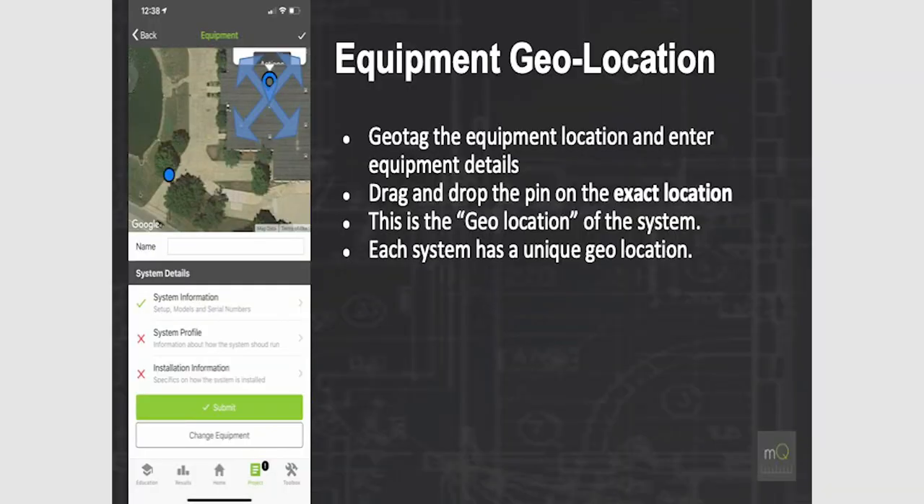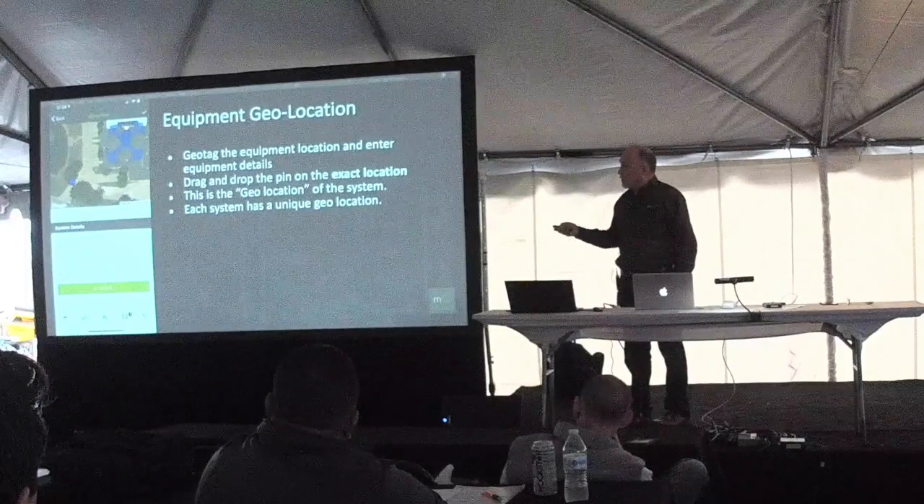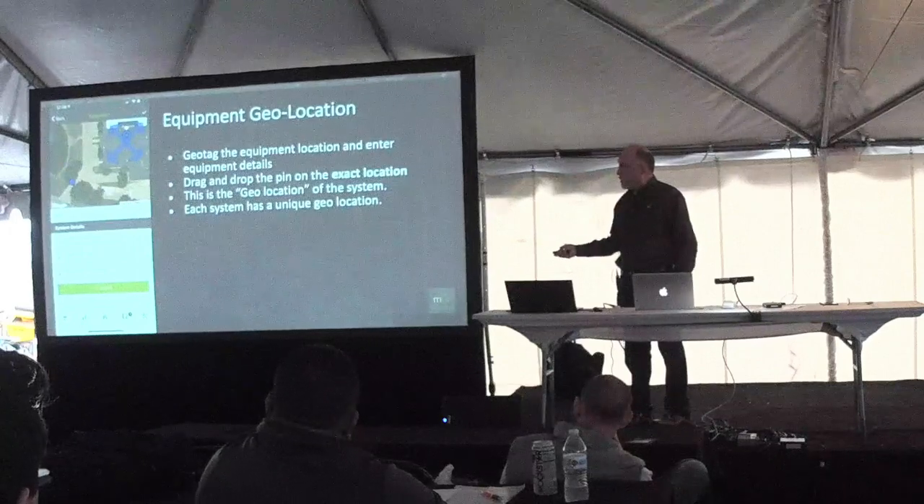The most important step here is geotagging the equipment. On a rooftop, you drag and drop the pin specifically on that rooftop unit. Each piece of equipment gets its own unique geolocation. When you mark that location and come back out again, you'll be able to tap the pin on the map and pull down all the project information to start your work. It's one-and-done: once you have it done once, we grab that data and use it going forward. This is especially handy when working on malls or other places where you have lots of equipment to track.